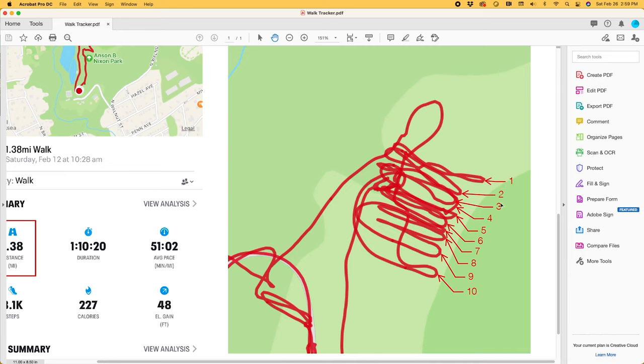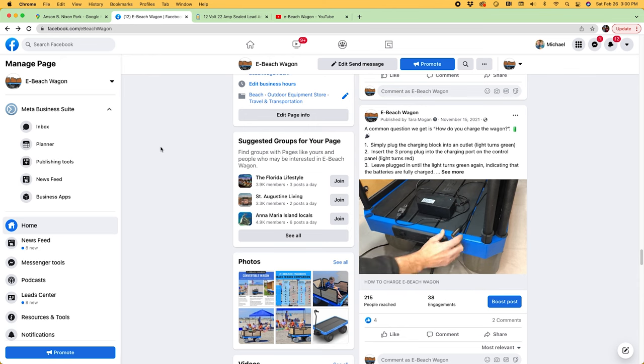When I got home, it only took two and a half hours to fully charge the batteries. Four hours is actually the longest time I've had to charge the battery so far, so that tells me there was still plenty of juice left. We get a lot of questions on how to charge the batteries, so we created a GIF on our Facebook page to show you the process. It's pretty straightforward — just plug the three-prong connector into the control panel on the front and wait until the indicator light on the charging block turns green. If you charge after every use, it should charge in less than two hours.